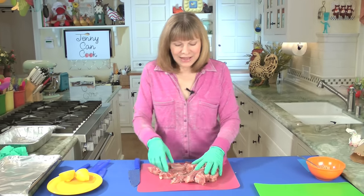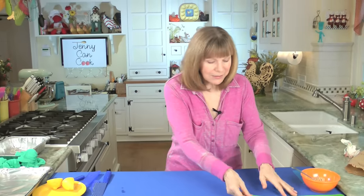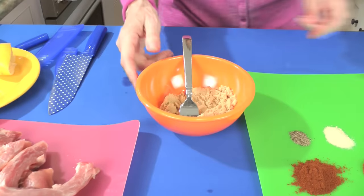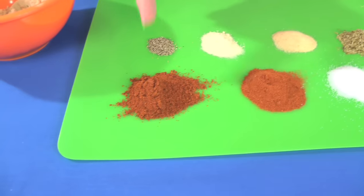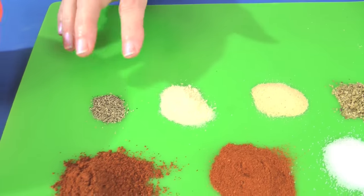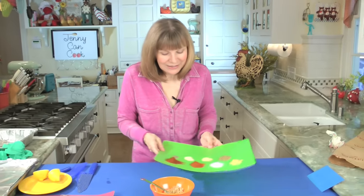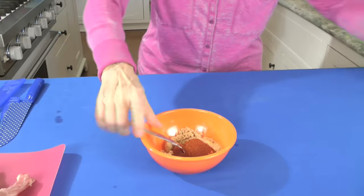Now the next step is the rub. I make my own — you can use a store-bought one you like. Here's how I make mine: a quarter cup of brown sugar, two teaspoons each of chili powder and paprika, a teaspoon each of salt, mustard, and oregano, a half teaspoon each of garlic powder and onion powder, and a quarter teaspoon of pepper.